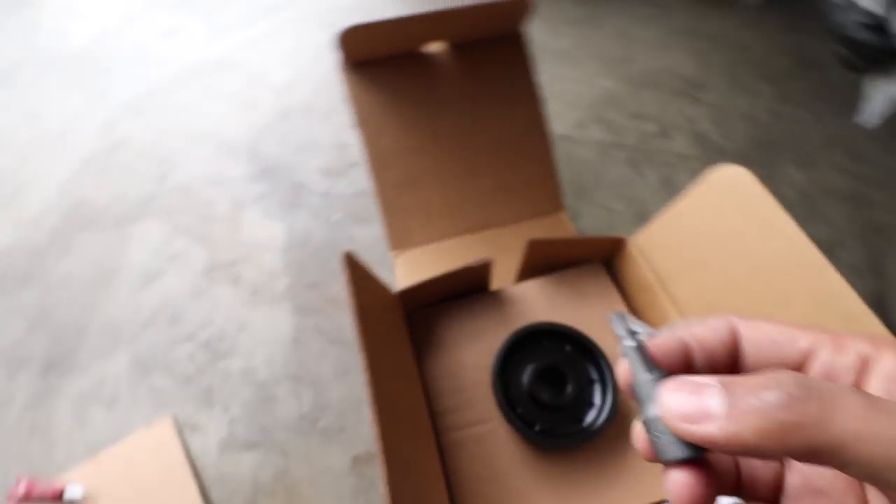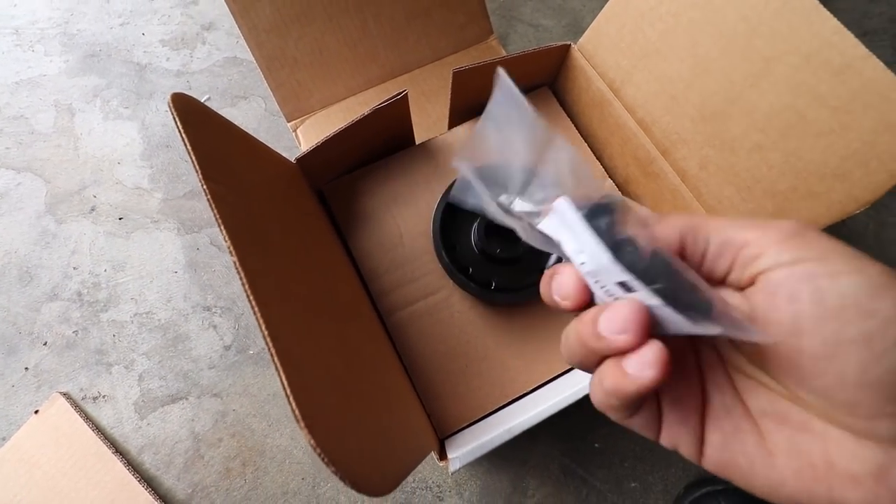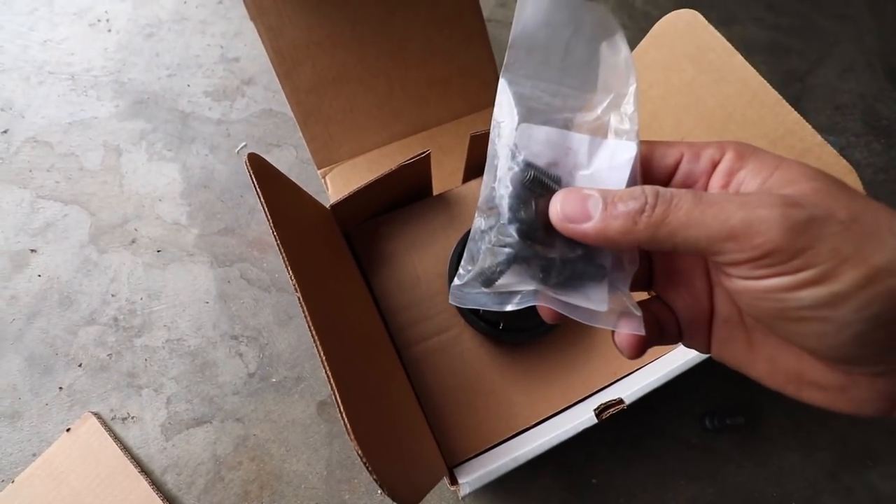Here are the bolts that it comes with — I don't think these have any threadlock on them already, so we'll be applying our own Loctite 242 per the instructions.